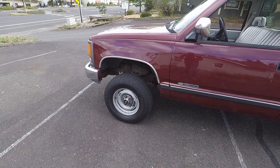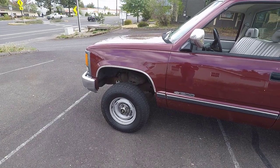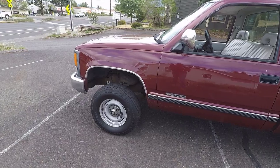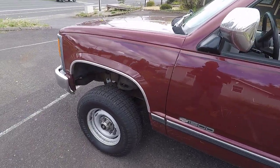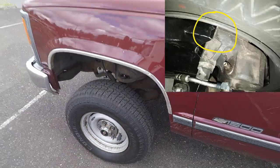These 15-inch wheels no longer fit. The Rough Country website said nothing about having to change wheel size. This 4-inch lift called for a taller spindle, and now this 15-inch rim rubs a little bit on the inside.